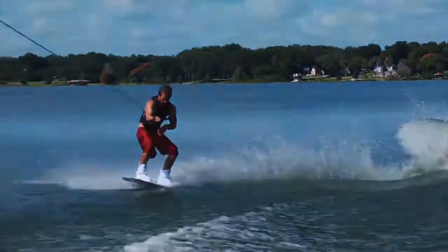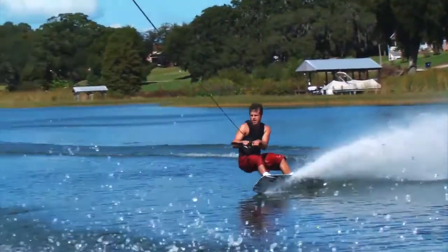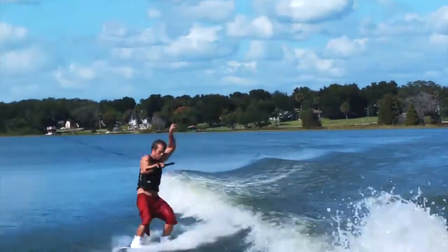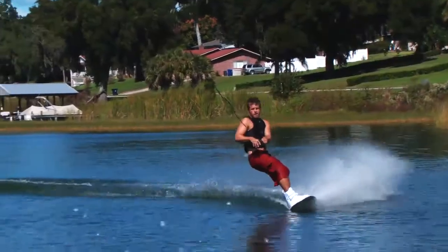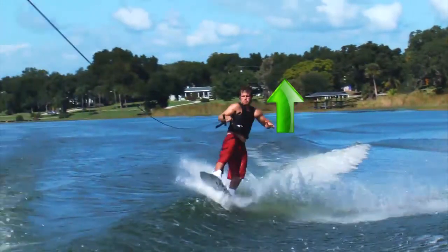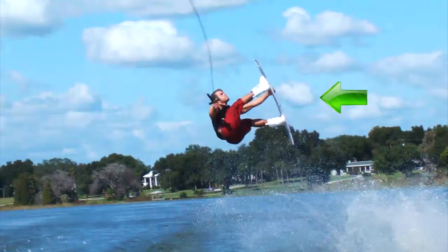Let's start with some tips related to grabbing your tantrum. When grabbing indy tantrums, your lower body needs to start the flip rotation while your upper body holds an upright position. This movement is executed by leaving the top of the wake standing tall, then bringing your knees up to your chest while reaching for the grab on the toeside edge of the board between the bindings with your back hand. This allows you to get the grab early and not chase the grab throughout the rest of the flip. Grabbing the tantrum early will also help you speed up the rotation of the flip, which will help you with taking the trick to fakie.